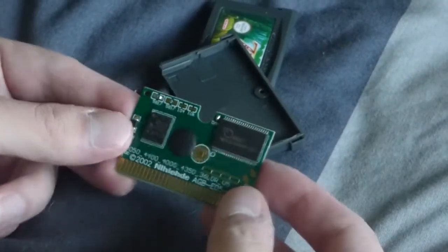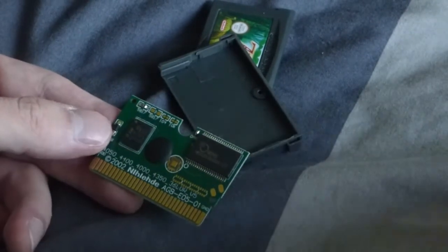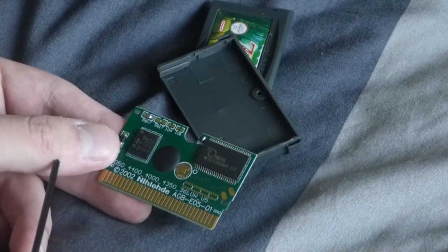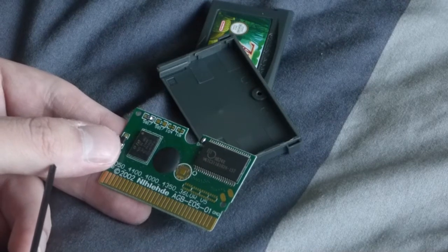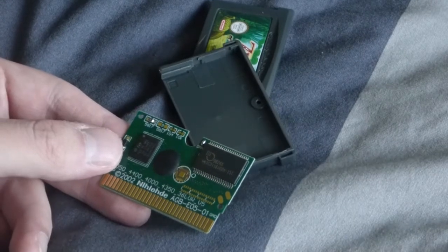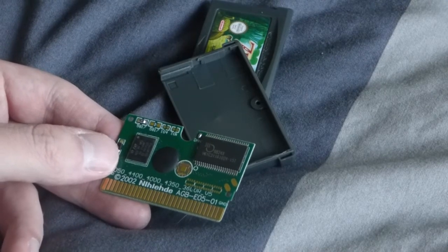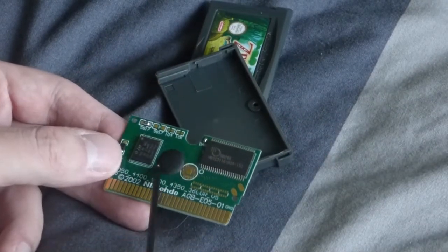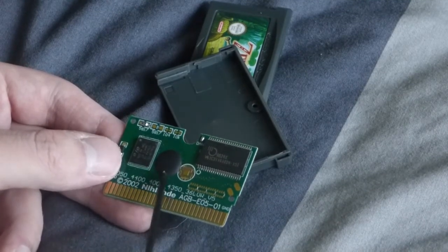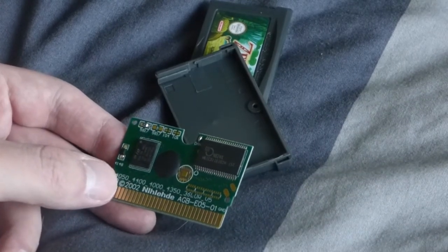With this cartridge in particular you can tell by two things. One of the most obvious is that the spelling of Nintendo is wrong — 'Nihalende.' Sounds like some Swedish version, doesn't it? But if you find that the name is spelled correctly, a good telltale sign is this black lump of plastic right here. No Nintendo cartridge will have that black lump. If you see it, it is a fake. Pretty much every fake cartridge I've ever come across has that black lump.